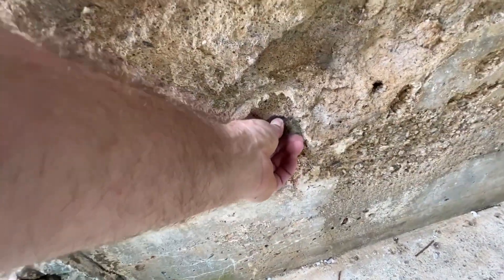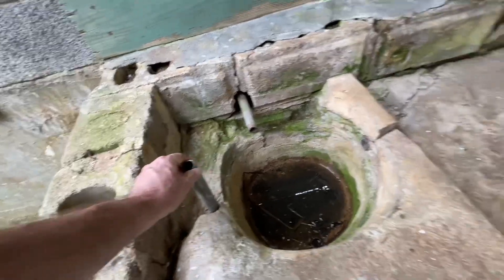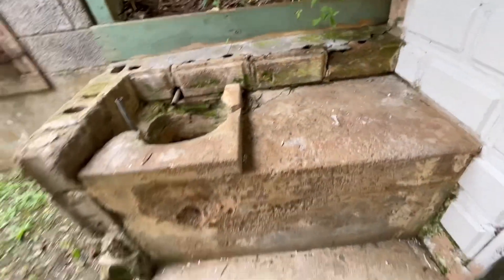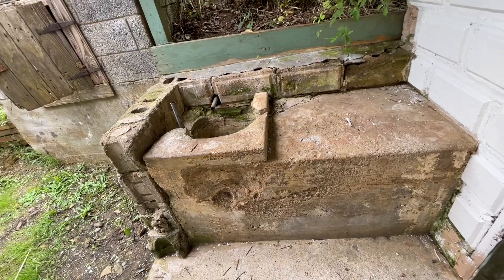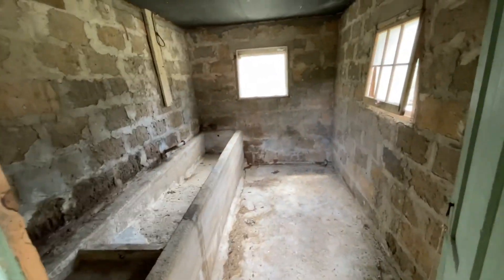That drain comes out over here. This is a great example of a good old spring house and how they were built. Now inside here is where the overflow comes through.